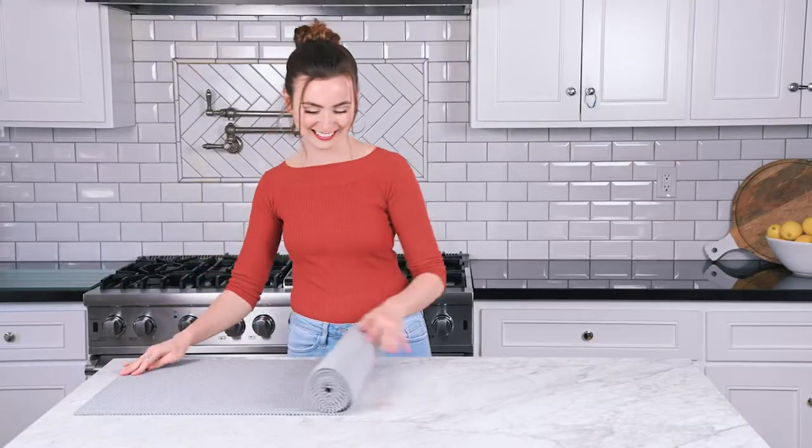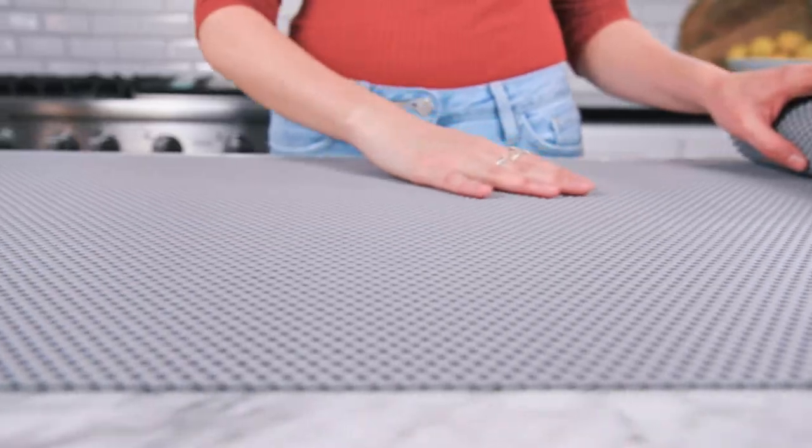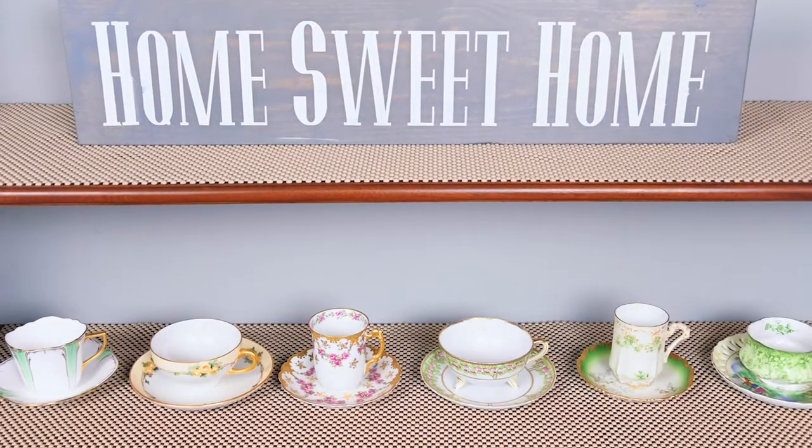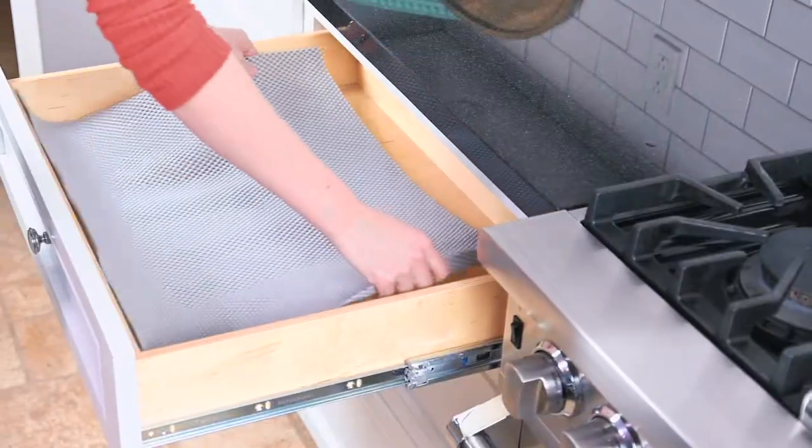Say hello to Magic Cover's Extra Long Rolls at Dollar General. Cover entire spaces with just one roll using Magic Cover's Grip Extra.